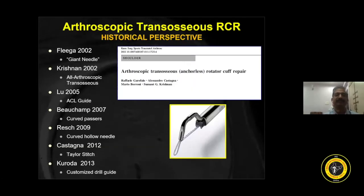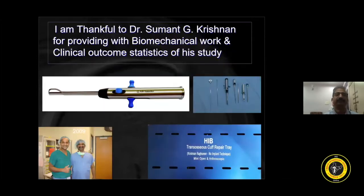This is a historical perspective. I am thankful to Sumanth for teaching the concepts of the transosseous technique.